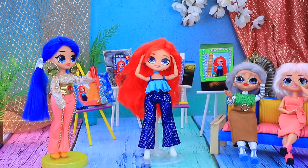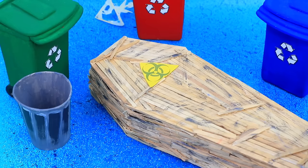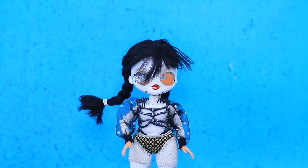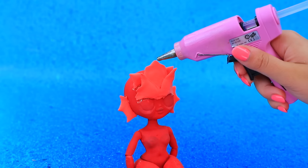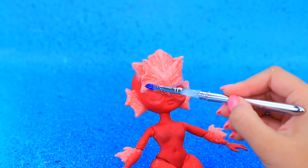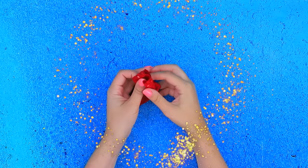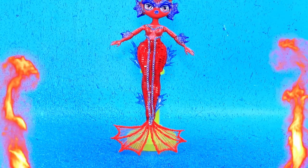Chelsea turned into an angry mermaid. I'll show you all. Let's make her: remove the eyes, take off the brakes, paint the body. Add texture with air-dry clay. Blue accents. Red eyes. Coat with polish. Red fabric plus templates. The patterns are ready. Try it on. Attach the fin. Grindstone chain. Chelsea becomes an angry mermaid.